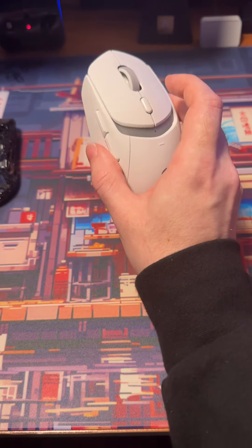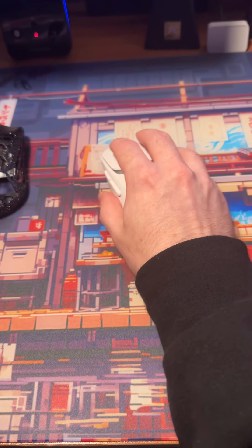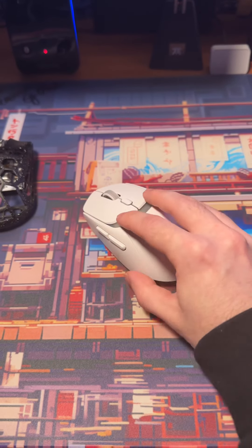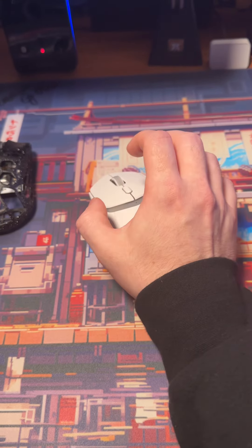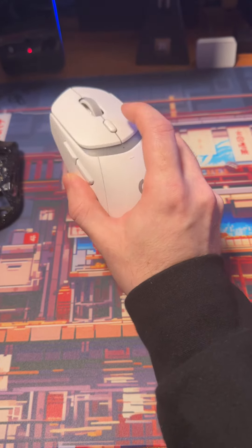That's where the good of this mouse ends. The shape is actually top tier — I like the shape, I like how it feels, I like how comfortable it is. It's one of those shapes that are more claw-oriented to palm because of how robust the back is. You get a lot of stability and comfortability out of this mouse, and that's the only good thing.